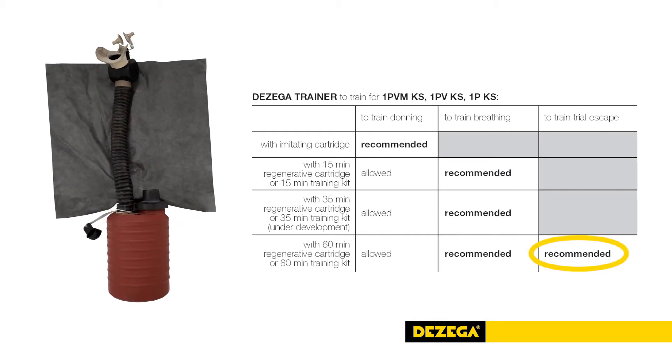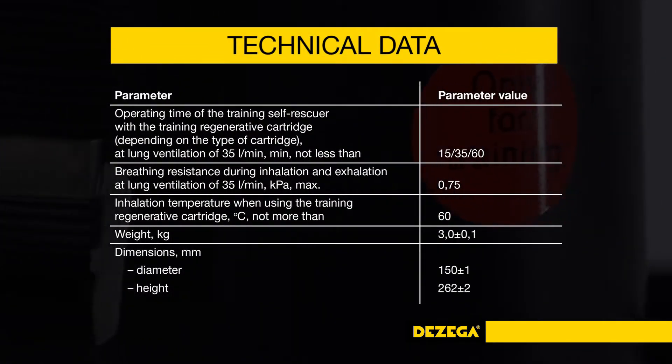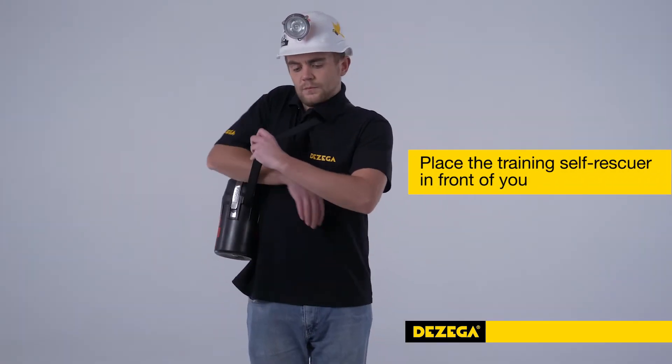Underground escape training can be conducted with 60-minute training kits, as they are equipped with an anti-static bag suitable for underground use and have a duration time similar to a real self-contained self-rescuer.